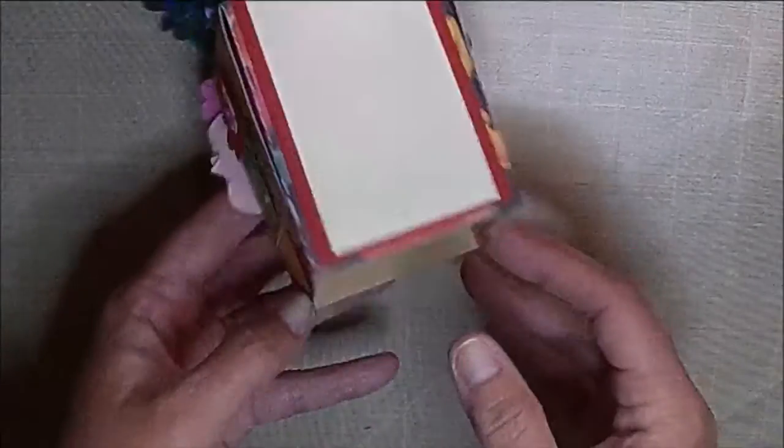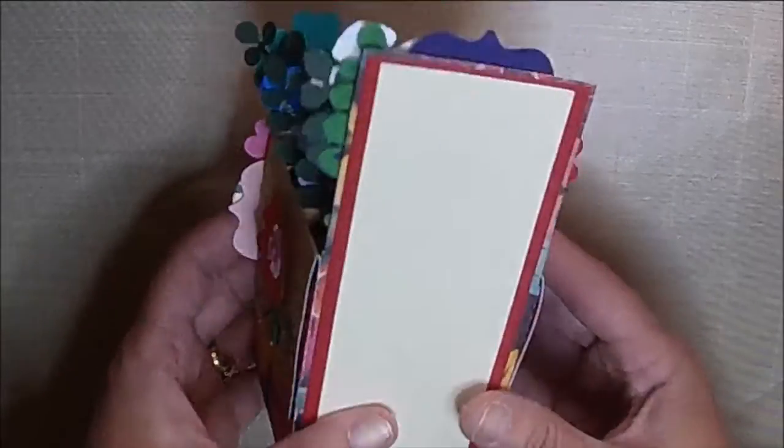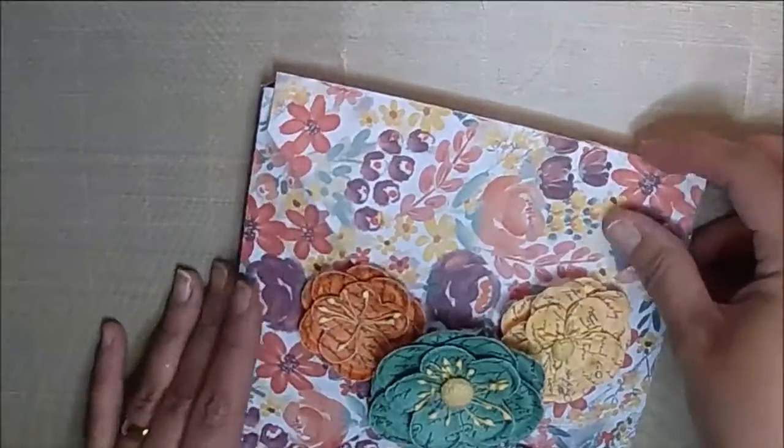And I left the whole back plain so that I can write a note. So I'm going to put that back in there, and it just slides in there like that.